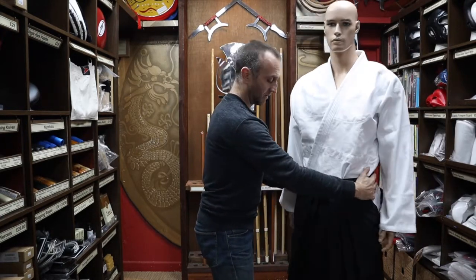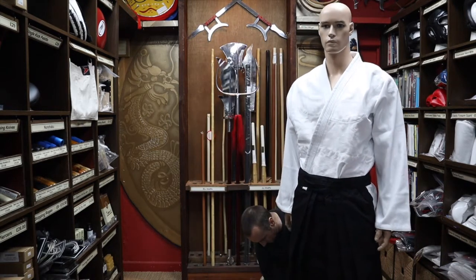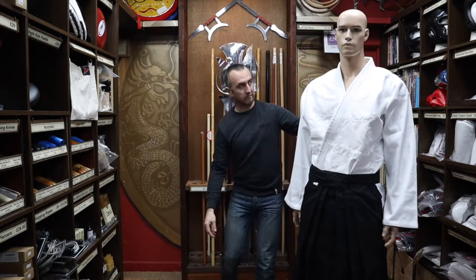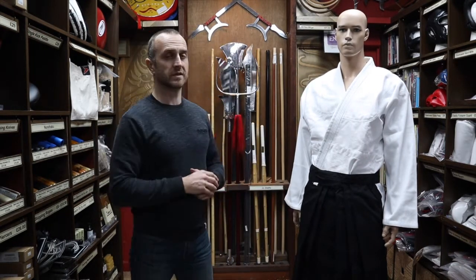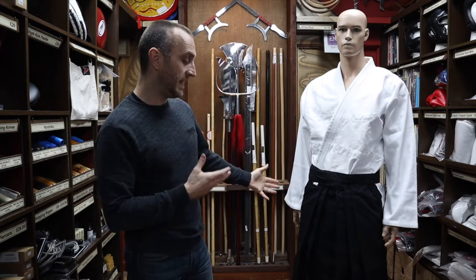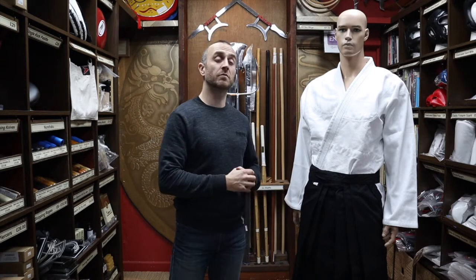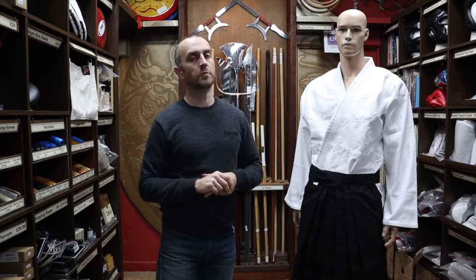There are some styles that start you off in Hakama straight away, but in most clubs it's usually black belts who get on to wearing Hakama, so you are doing less training. Even though it does take a bit of getting used to wearing and training in Hakama, most people's level of training dips a bit because they're doing a lot more teaching.